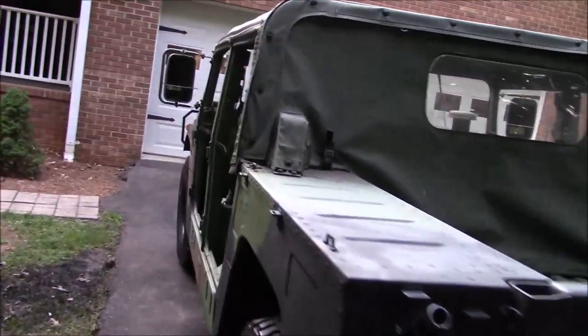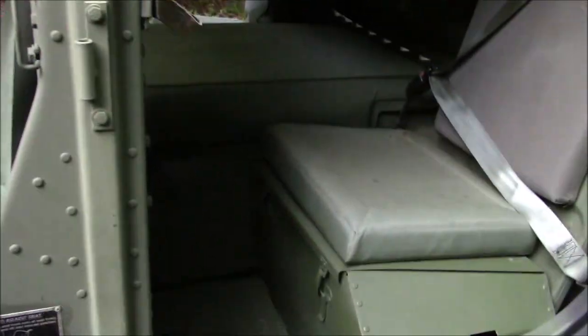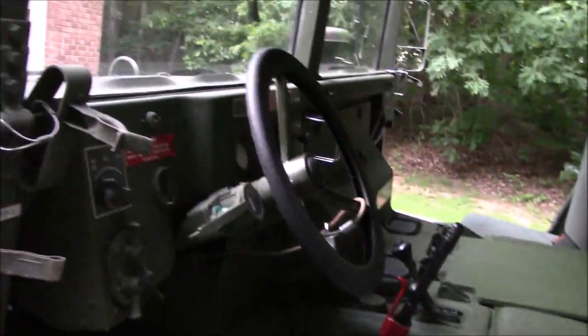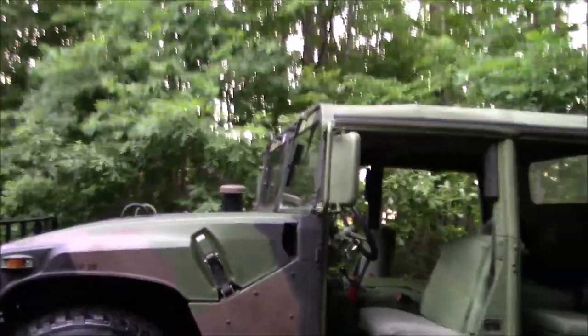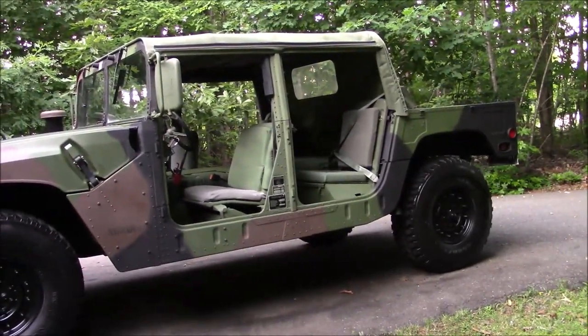If you noticed in the beginning of the video when the pictures were rolling in, this thing had a cargo cover. I've since removed it — it was just in bad enough shape that it took away from how good the rest of the vehicle looks. So I went ahead and removed it. My son kind of likes the truck look anyway, so I'll probably buy a new cargo cover for it.